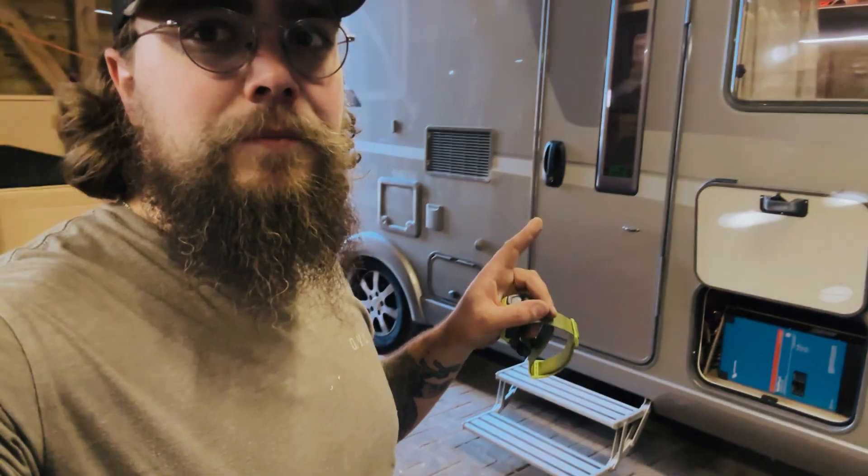Hey folks, welcome back to the Off-Grid Workshop. This week in the workshop we've got this tag-axle Hymer, which is a beast of a motorhome, and we have put a huge system into it.